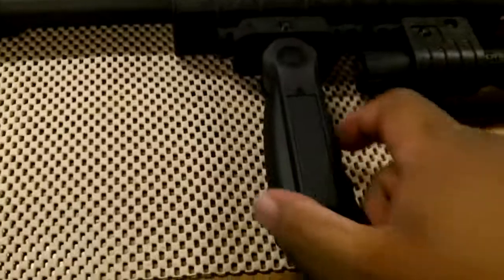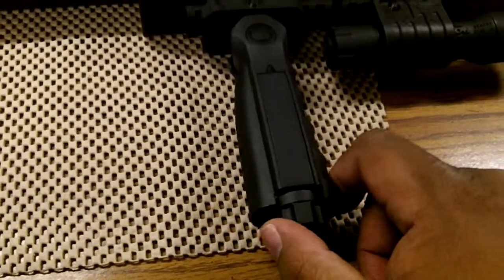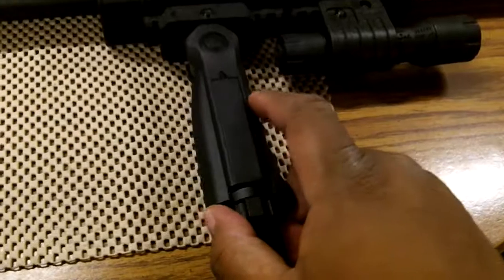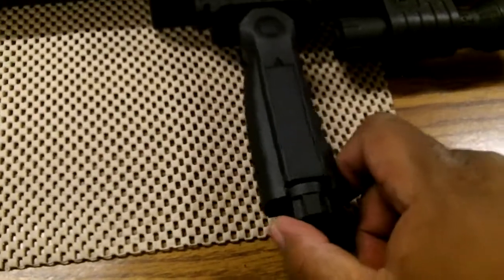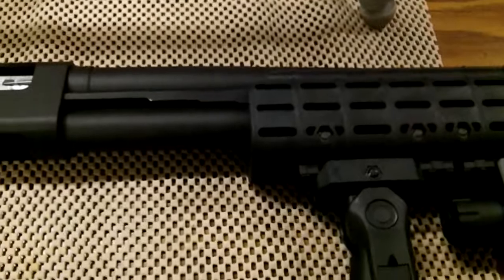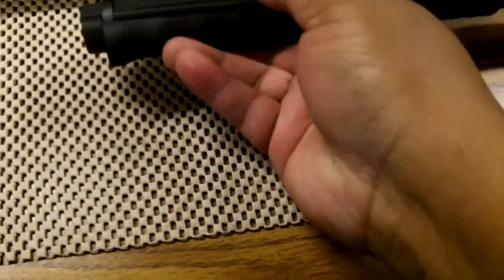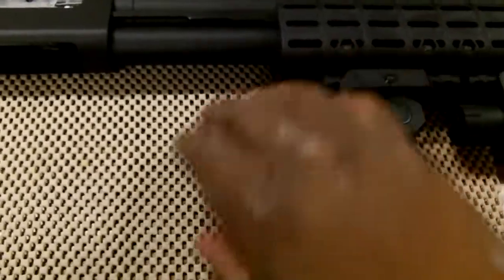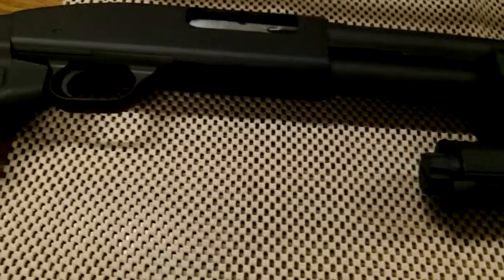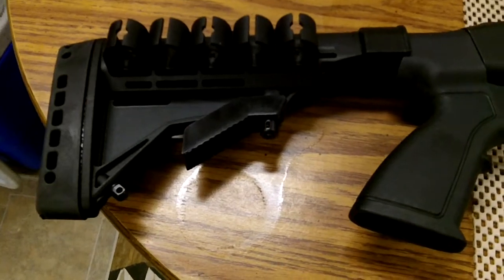I'm not really sure about this vertical foregrip — it is a UTG, I think, something like that, some little cheapy, I think it was 16 bucks. But I'm probably going to run it, take it out to the range and run it anyway just to see how it does. It is a shotgun, you know. I wish this was actually stiffer, but it does fold. I'm not sure what I gained by that folding — it's actually stiffer in my opinion while folded. But there it is, Mossberg 500 remodel.